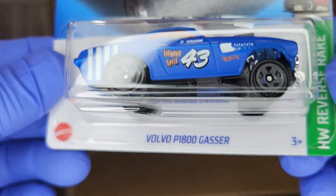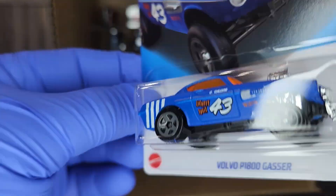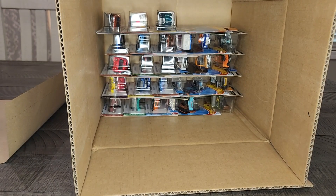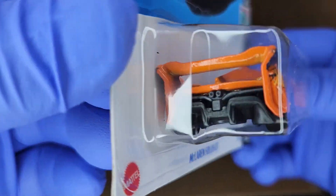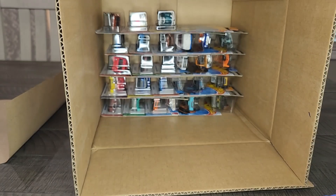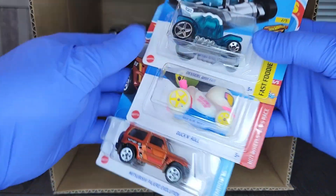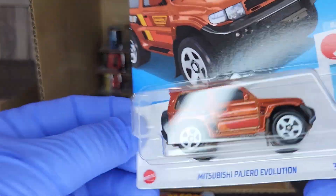Another Road Bandit. Looking forward to the Super on this next one — the Volvo P1800 Gasser. It's a nice little casting; I like the color they use for the windows. You don't see that bright neon orange a lot — it's cool. And the McLaren Solus GT looking nice in the orange — this casting is really growing on me.